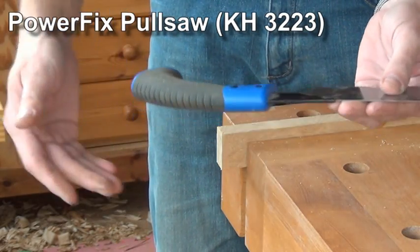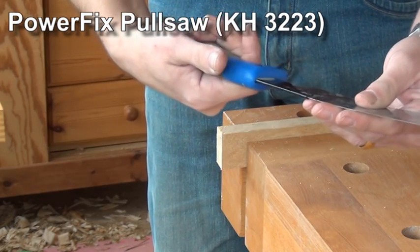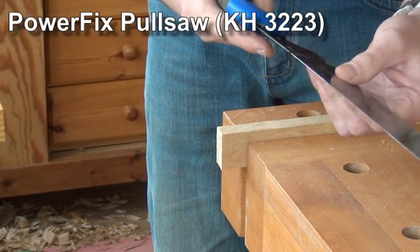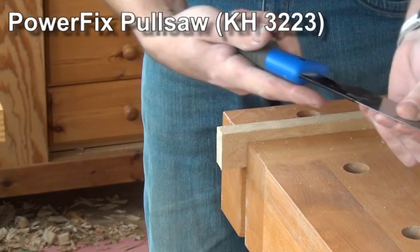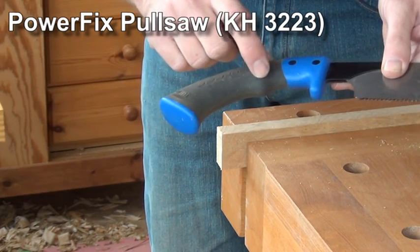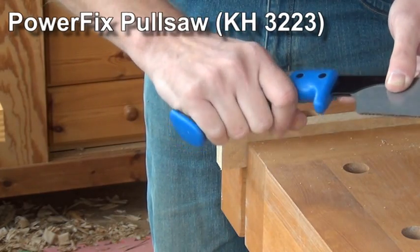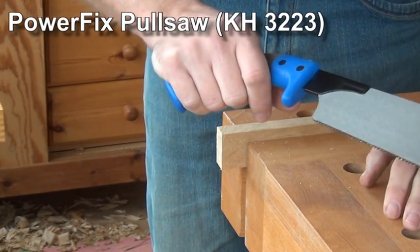The Powerfix has got a nice comfortable handle as well. I can get four fingers round there easily, or I can point one forwards. With a pull saw, it's all about your hand not slipping off rather than pushing against the handle. And we've got a nice little finger hold here, like a trigger grip, and a pistol grip down here. That all works very well, and you can get a lot of force behind it if you need it.